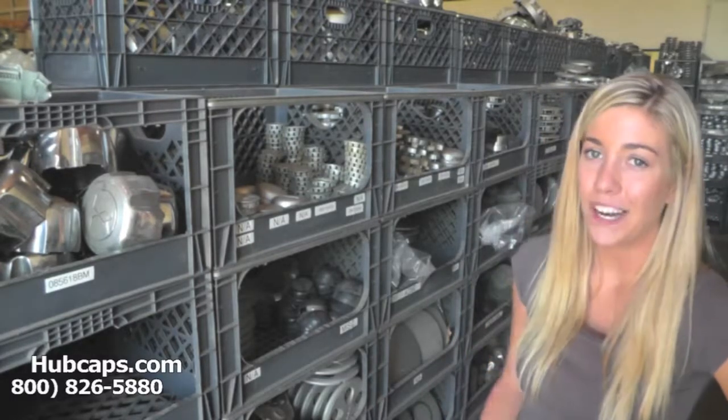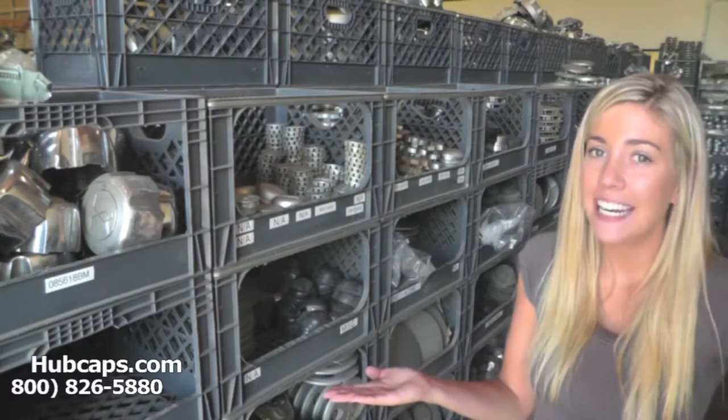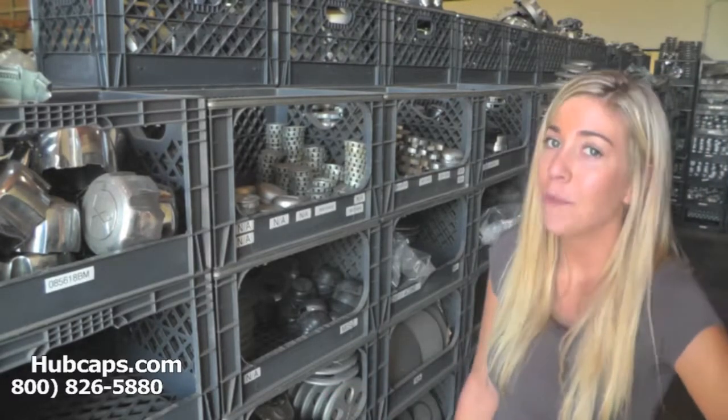Give us a call today or click on the link that I have provided at the bottom of this video. It will take you directly to our website where you will find all of our Subaru Center Caps. If you have any questions or concerns as to which center cap fits your vehicle, please give us a call.